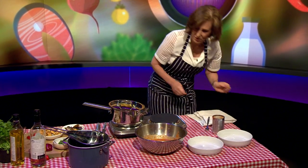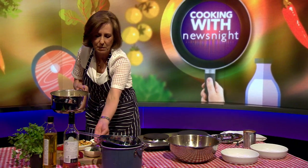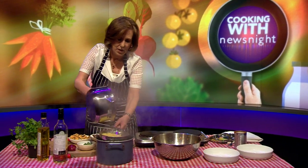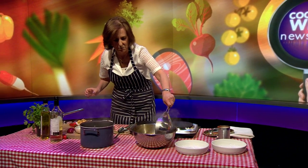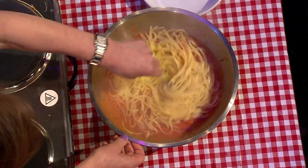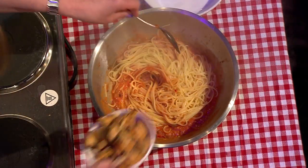Now I'm going to strain my linguine. I'm going to put my linguine in here and mix it straight into my tomato sauce. I'm going to mix that up, and I'm going to add my mussels in like so.